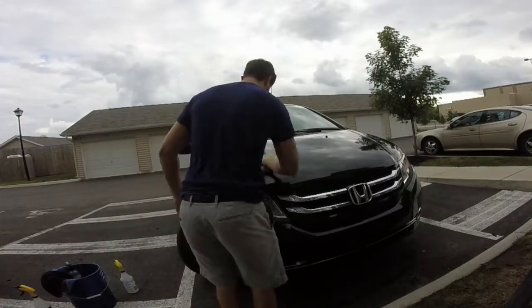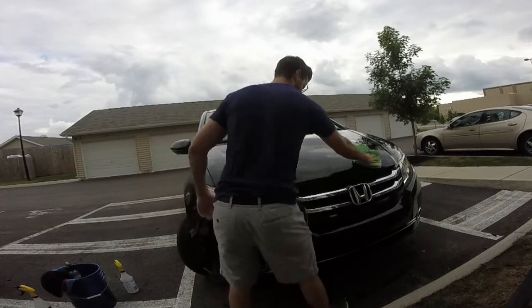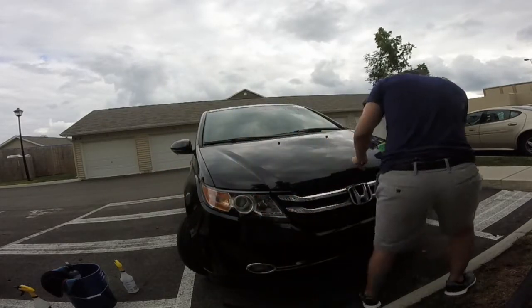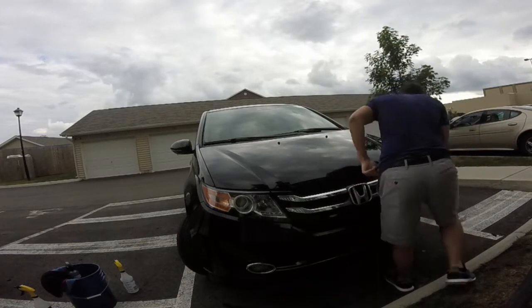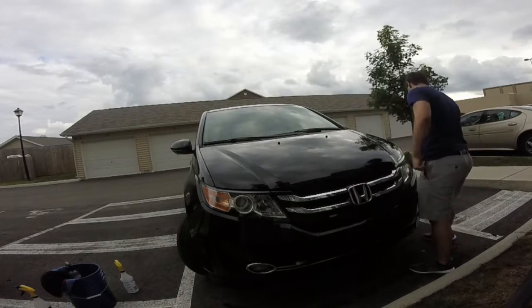Next step: just dry it off before you apply the wax. Here I'm using my most plush microfiber — want to dry it down because wax and water don't really mix when you're applying it. Just get that dried up real quick.